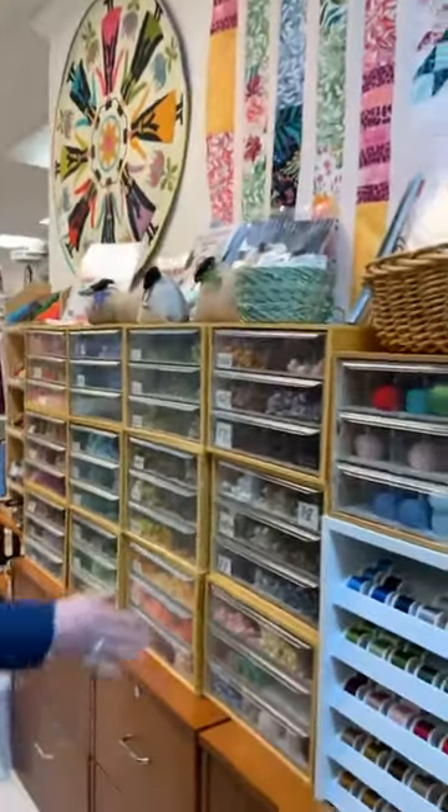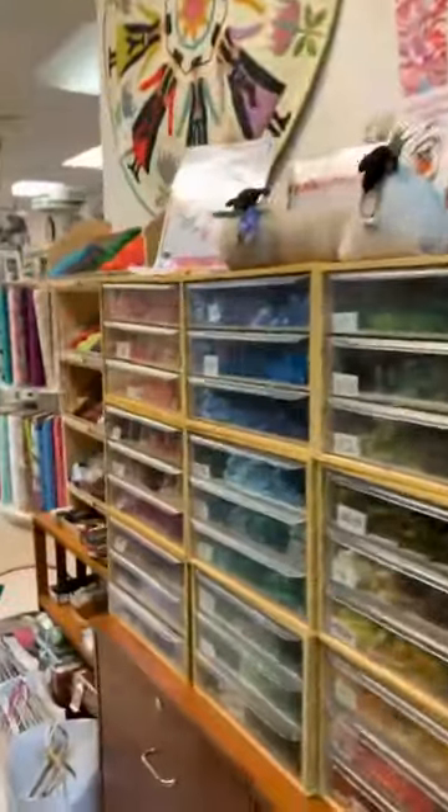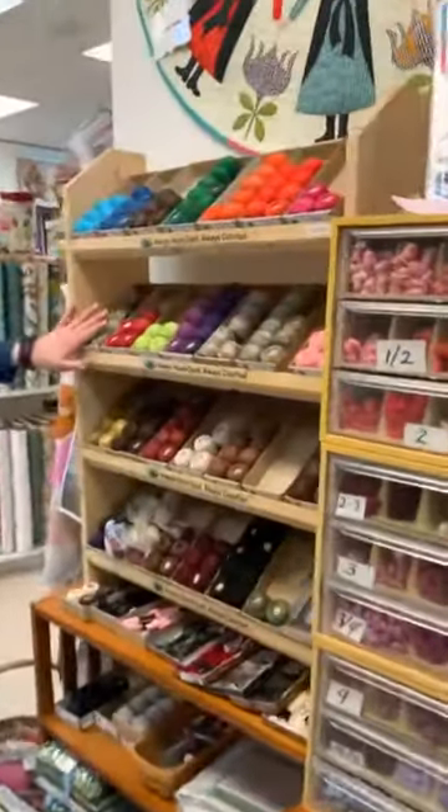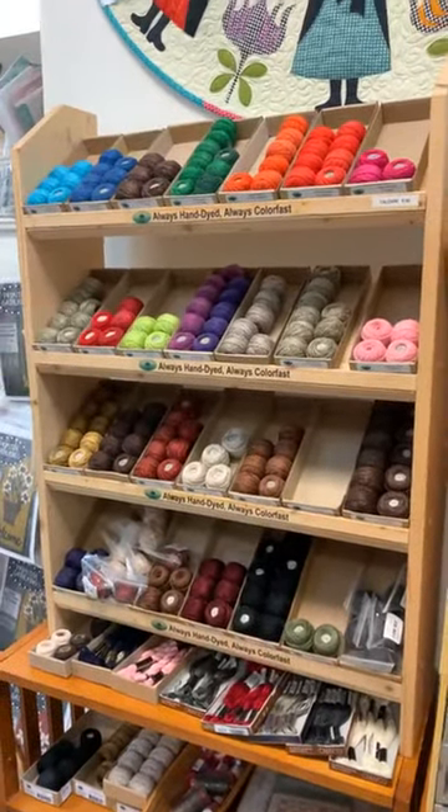We have pearl cotton in both DMC and Valdani in size 8 and size 12. There are a lot of thread options in the world — this is certainly not nearly all of them, but it's all we have room for at this point. We're happy to answer any questions about thread and help you select the product that's most helpful for you. Thank you for tuning in.